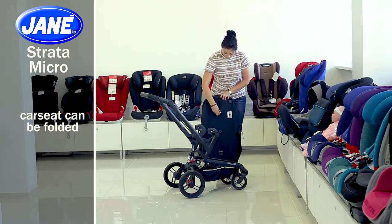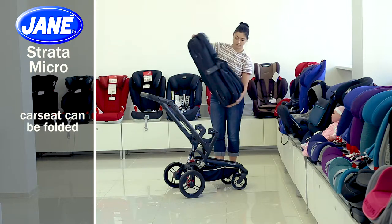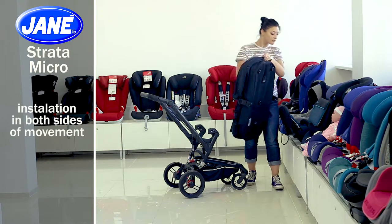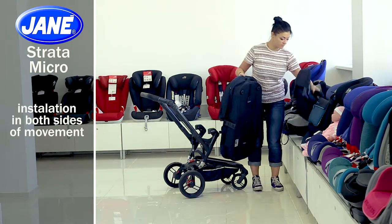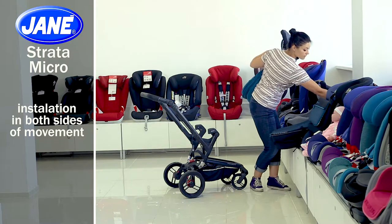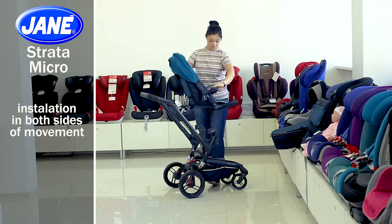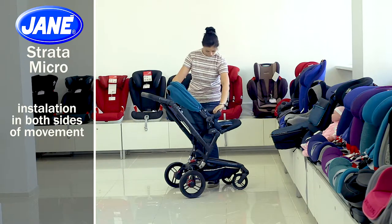Moreover, the hood is folded together with the car seat, which makes it very compact. The jogging block is easily removed and you can install it both face-to-mother and face to the direction of movement. To do this, push the clamps on both sides of the block and raise it.